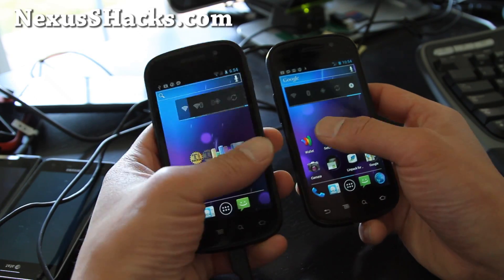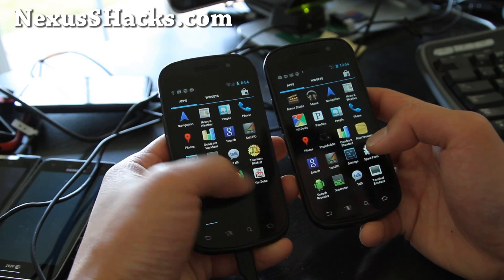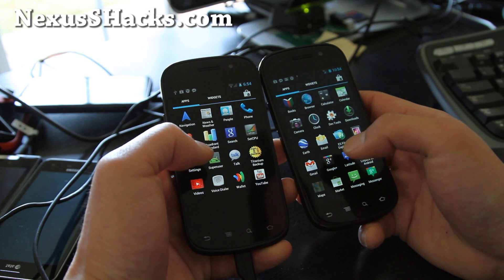Let me give you a tour. It's pretty zippy. So if you've been waiting to upgrade to ICS, I think this is a fairly good build. Google Wallet works and also the NFC feature works.